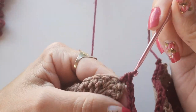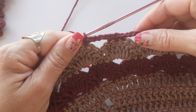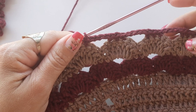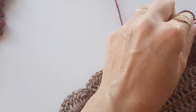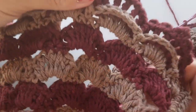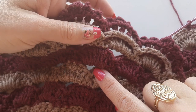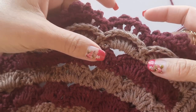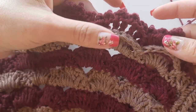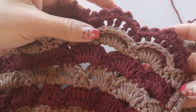Vou finalizar essa carreira e depois fazer o biquinho colocando sete pontos altos. Retorno quando for fazer novamente. Deixa eu só explicar: a gente vai estar apenas fazendo repetições da mesma forma. Vou fazer a voltinha em ponto baixo pra fazer as alcinhas e retornar fazendo o biquinho. Depois faço a troca do fio, trabalho mais uma volta com o fio bege. Quando for fazer o biquinho com o outro tom, retorno pra fazer com vocês.